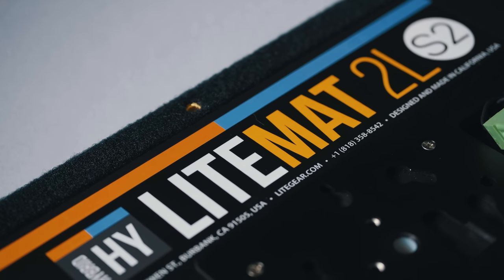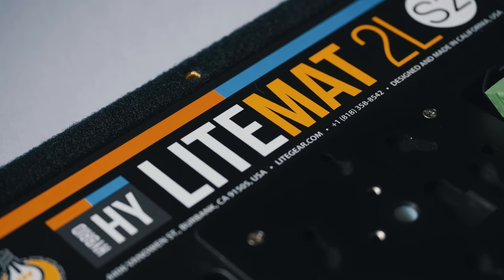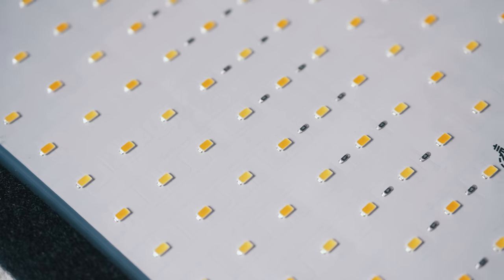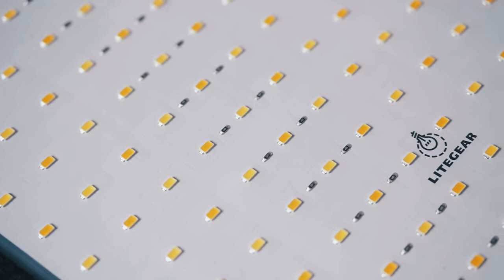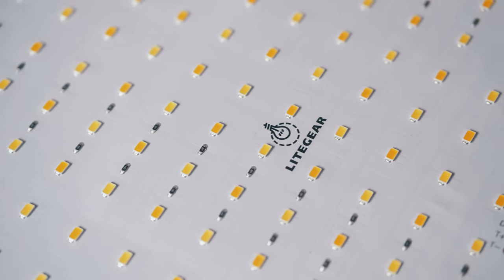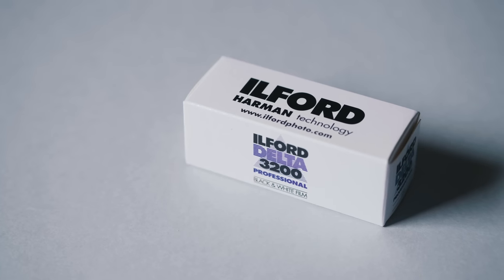In order to light these photos I used a Light Gear Light Matte 2L, which was sent to me along with another Light Matte by my friend Mike Vicencio — thank you, Mike. These lights are incredible. If you guys want to see a review of these lights, definitely let me know — I'd be happy to do that if it's something you'd enjoy.